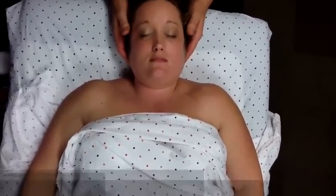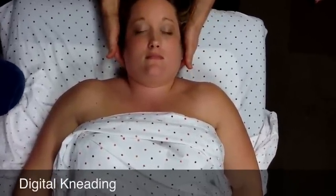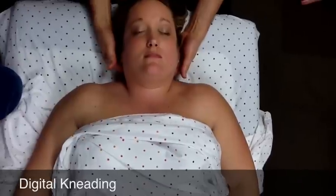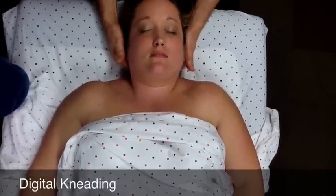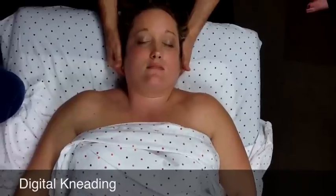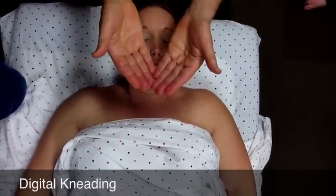From there you'll go into digital kneading on the neck and the base of the occiput. I'm going to do that on her here, but then I'll bring my hands out from under the neck so you can actually see what I'm doing. Initially I'm pressing up and into the spine. When you get to the base of the occiput, you do digital kneading with small circular motions using the index finger or maybe the index and middle fingers along the base. This is what it looks like underneath her neck.